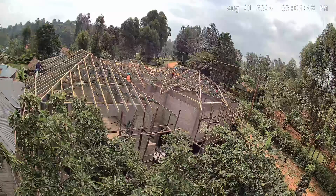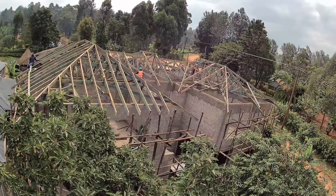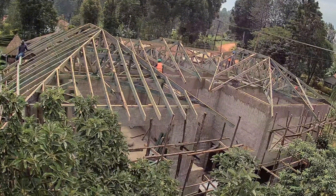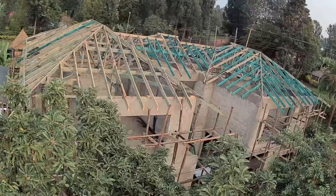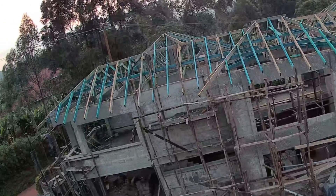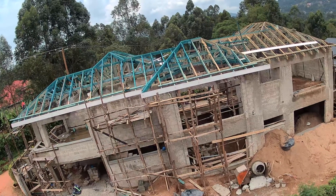Of course, the work continues on the roof. The rafters and all the other timbers have been installed, and the next phase was to put in the fascia board. The fascia board is what goes along the edge of the roof, and essentially this is where the gutters sit. From this shot, you can see the fascia board has been installed.